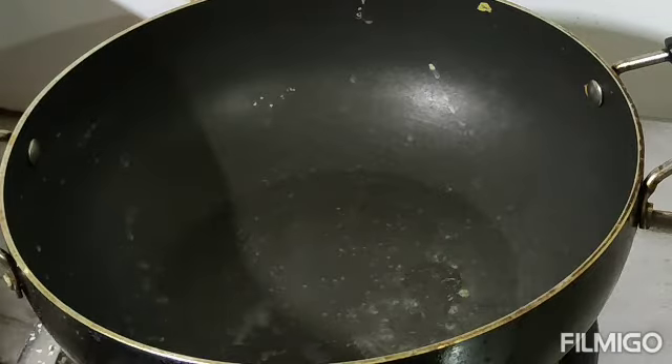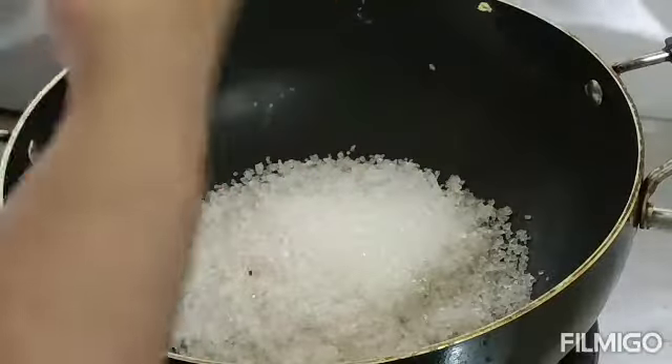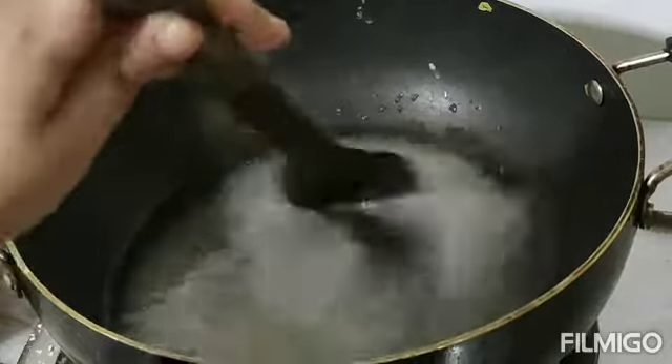Then add 1 cup of oil and 1 cup of oil. Put it in a mixer and mix it with sugar syrup. Add 1 cup of sugar and 1 cup of sugar pepper.